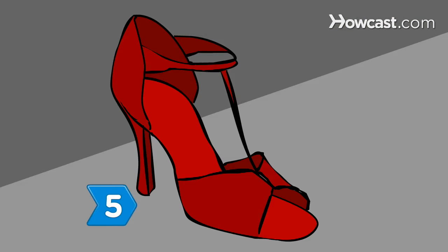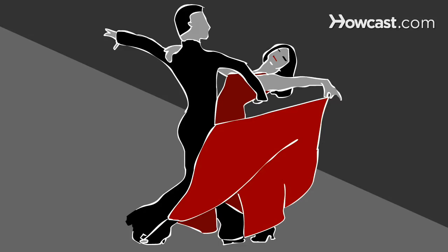Step 5. Choose a heel that is tall, thin, and open-toed if you dance to a Latin or rhythm style.